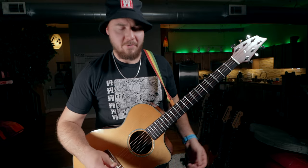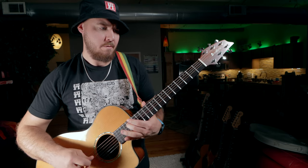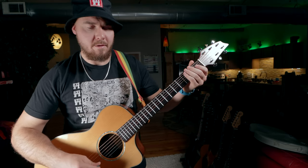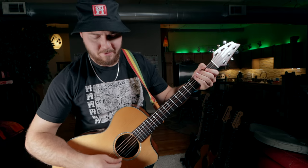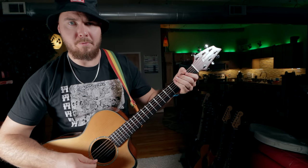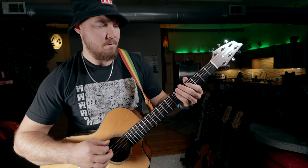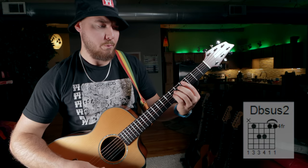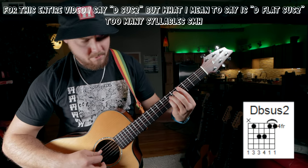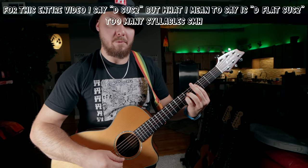I'm going to start by showing you guys the chords. The song is going to start right here on the 16th fret of the A string, and I'm just going to hit that note and slide all the way down. Then give it a quick ghost strum — just put your hands on the strings and strum up-down really quickly. He'll do it again, and then we're into the first chord, which is going to be this Dsus2.